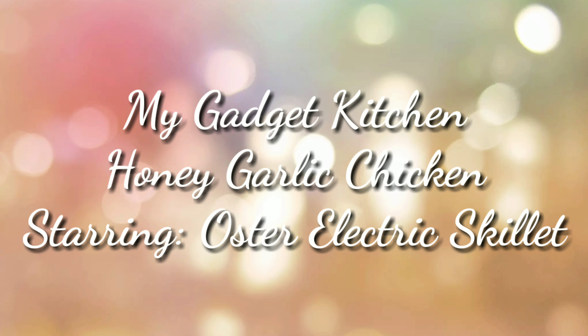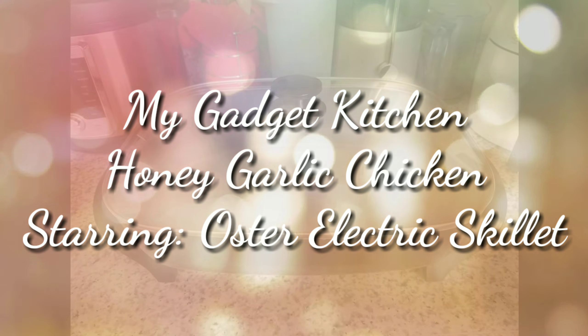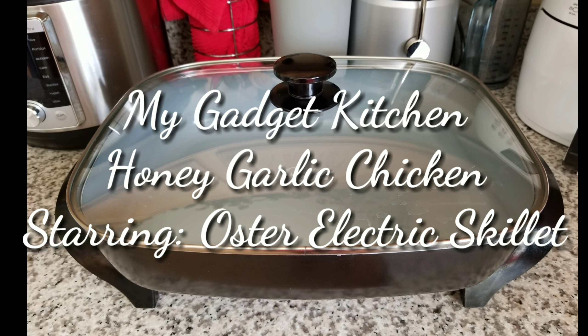Hey foodies, it's Crystal. Welcome back to my gadget kitchen. Today I'm making honey garlic chicken and I'm using my Oster Electric Skillet.